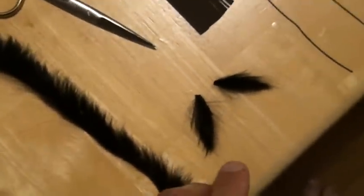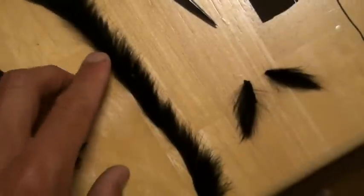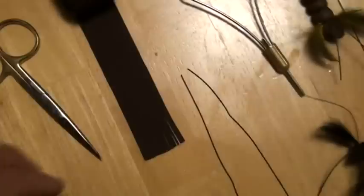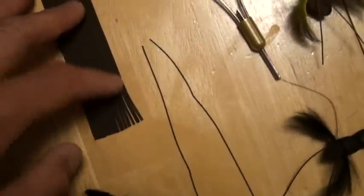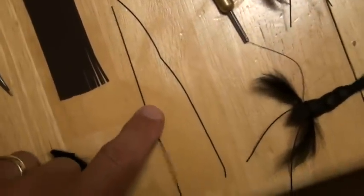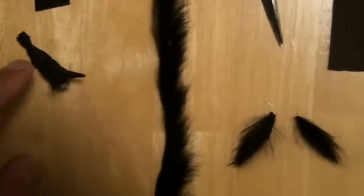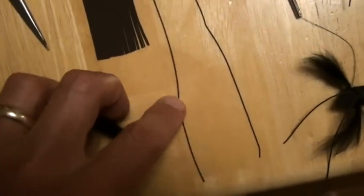Next thing I do is cut strips of rabbit — those are going to be the claws. I cut those from zonker strips. Then I cut the round rubber, which becomes the antennae — two of them right here.